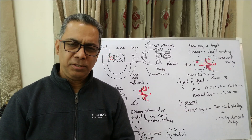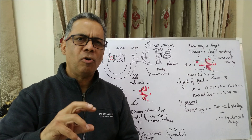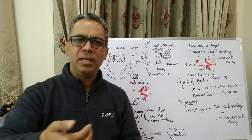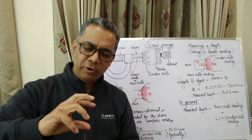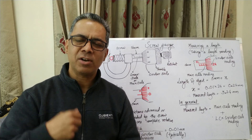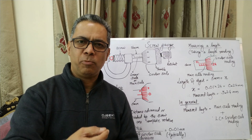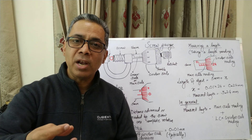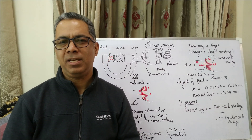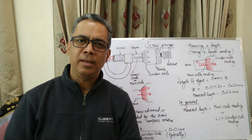In a typical screw gauge, the screw used has a pitch of one millimeter. If we make the screw rotate one complete rotation, it moves back by one mm. If we rotate it by half a rotation, it moves back by half mm. If we rotate it one quarter of a rotation, it moves back by 0.25 mm. And if we rotate it one hundredth of a rotation, it moves back by 0.01 mm, which is the least count of a typical laboratory screw gauge.